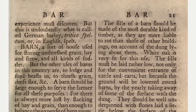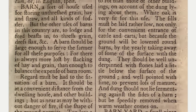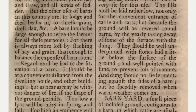The sills of a barn should be made of the most durable kind of timber, as they are more liable to rot than those of other buildings on account of the dung lying about them. White oak is very fit for this use. The sills must be laid rather low, not only for the convenient entrance of cattle and carts, but because the ground will be lowered round barns by the yearly taking away of some of the surface with the dung. They should be well underpinned with stones laid a little below the surface of the ground and well pointed with lime. Dung should not lie fermenting against the sides of a barn but be speedily removed when warm weather comes on.